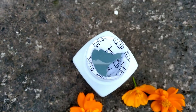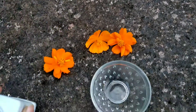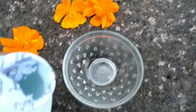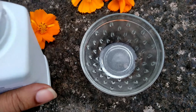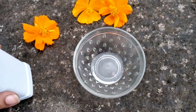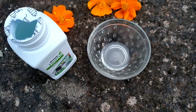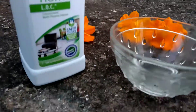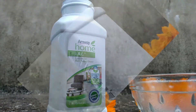It also has a stain removal formula. Apply full-strength Loc before washing to remove ink, chocolate, lipstick, shoe polish, and grease from washable materials, and then rinse well.